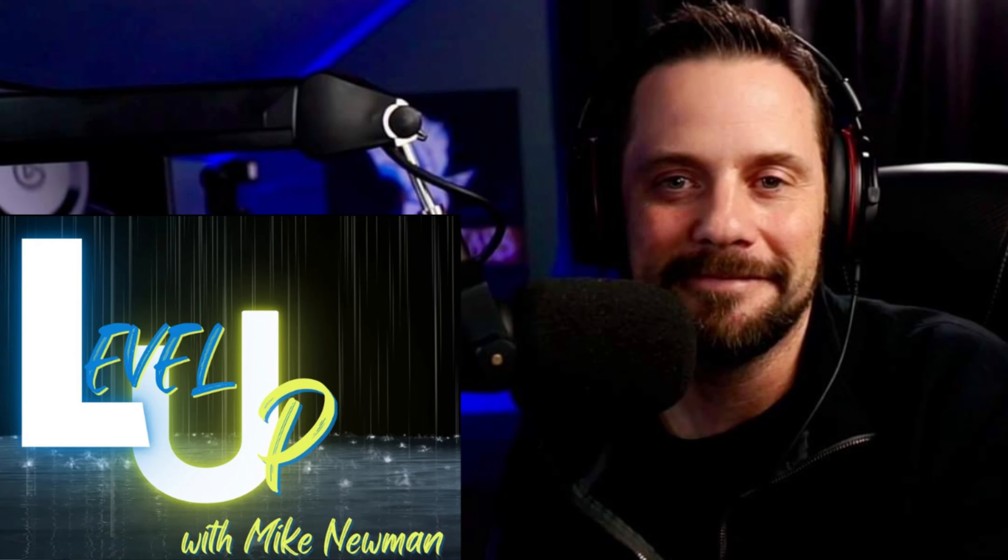Before I get into it, I really need to say thank you, Level Up with Mike Newman. I suggest anybody out there go check out his channel — amazing channel. If you have not checked it out, it's amazing. He gets way more in depth than I do but he does a great job.